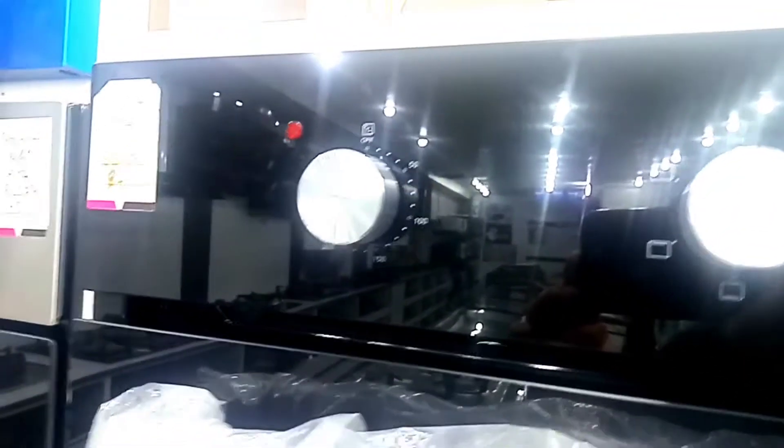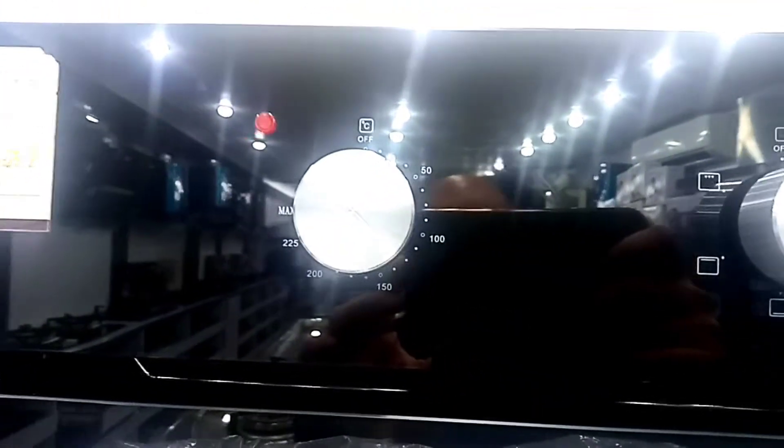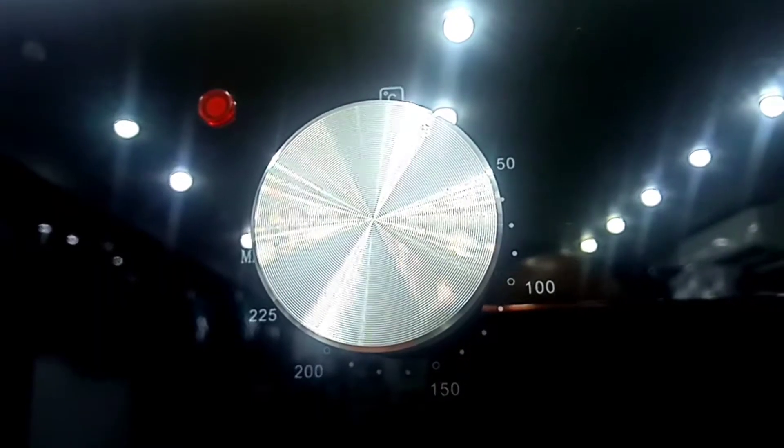The third knob is the thermostat. The temperature range is 50 to 250 degrees, which controls the temperature inside the oven.